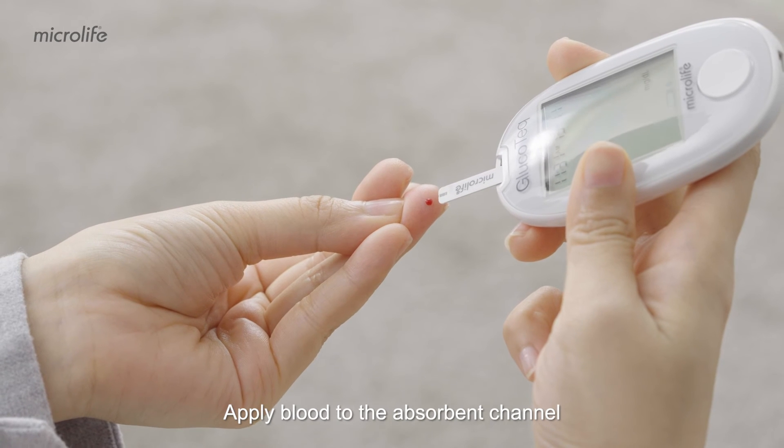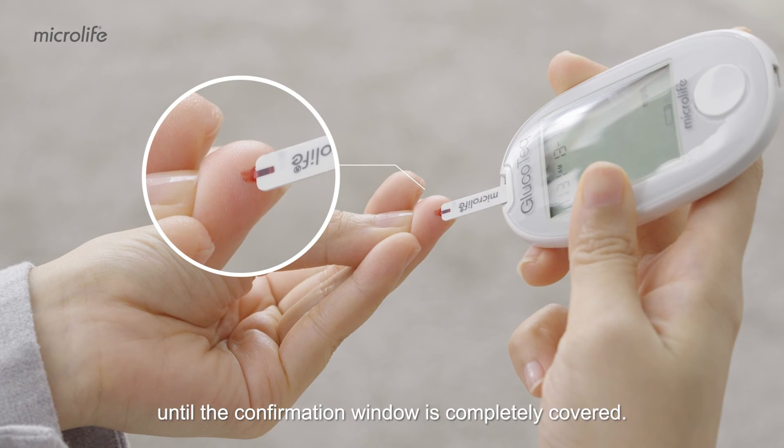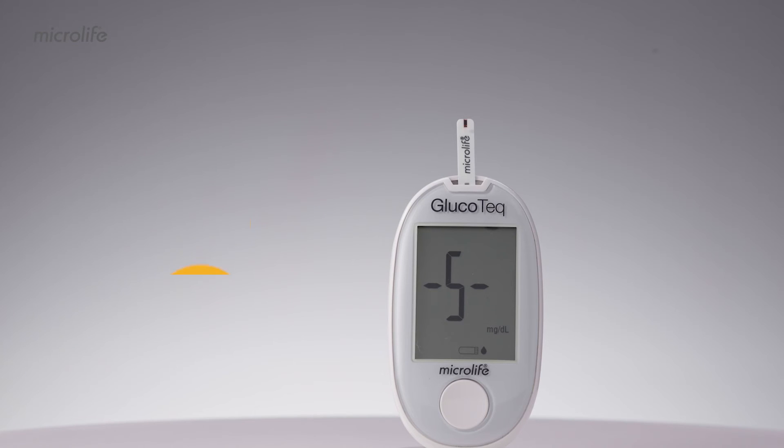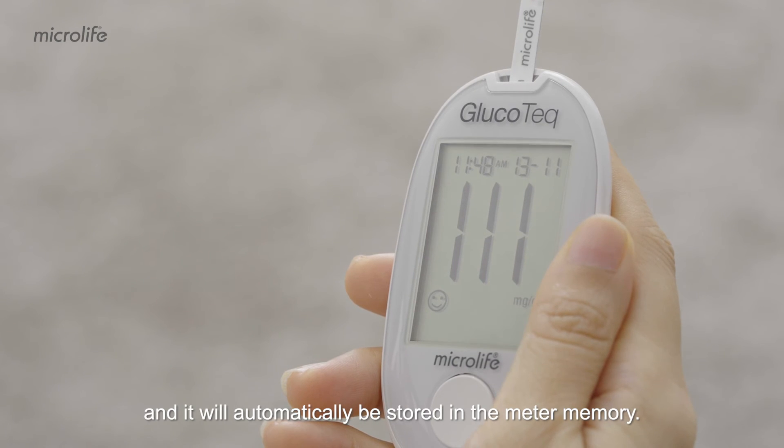Give a little squeeze to get a good drop of blood. Apply blood to the absorbent channel until the confirmation window is completely covered. The result appears in five seconds with a date and time, and it will automatically be stored in the meter memory.